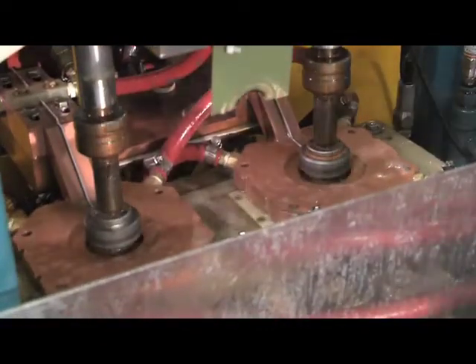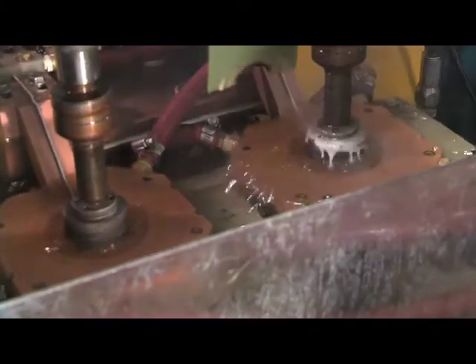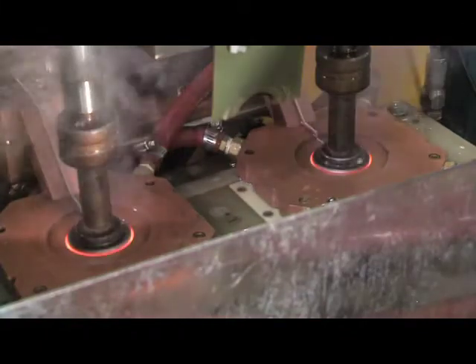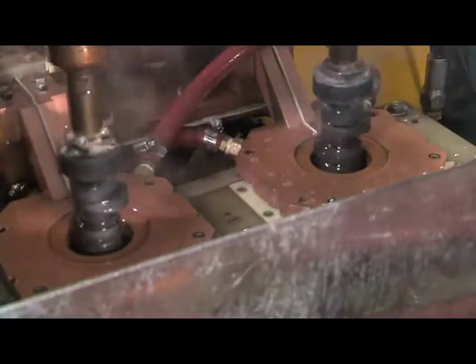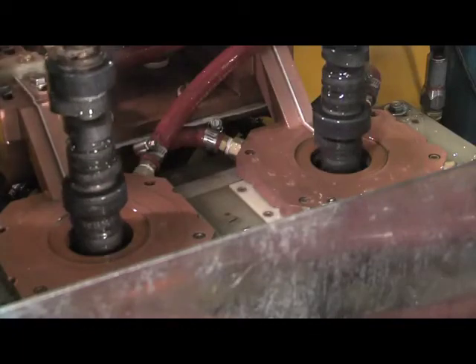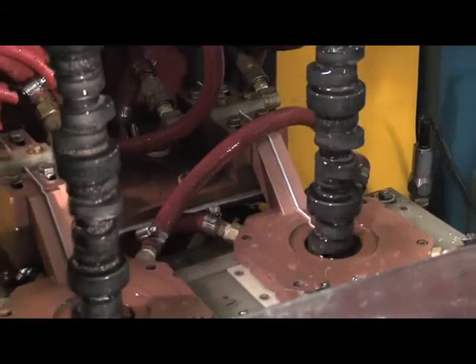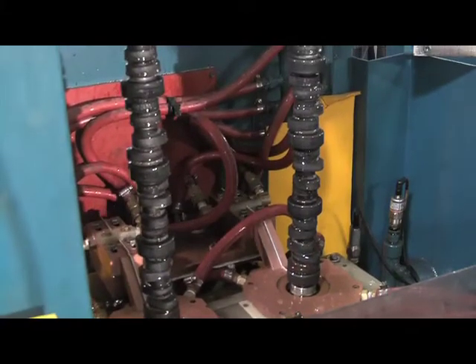Another thing we do at Kali's is filter all our quenchants and all our fluids. We've found over the years that clean quenchants and clean washer fluids produce better parts. We'll also inspect these camshafts with fluorescent magnetic particles to be sure there are no cracks prior to shipping them to our customers. We will grind the bearings and of course the customers will grind the lobes to whatever lift schedule they desire. You can see the parts are a little bit hot coming out, but only the top part is hot because everything below it has been cooled — and that is a completely induction hardened LS1 camshaft.